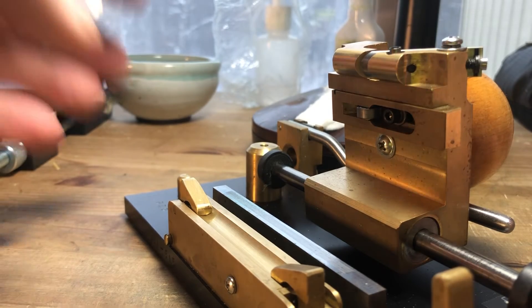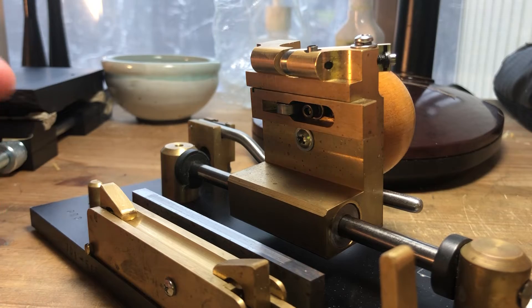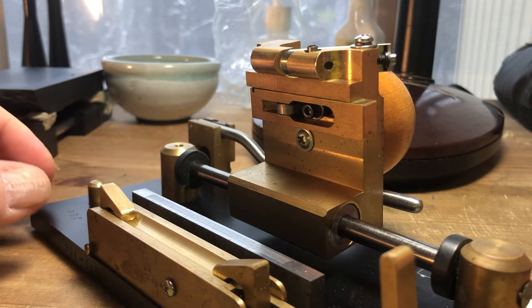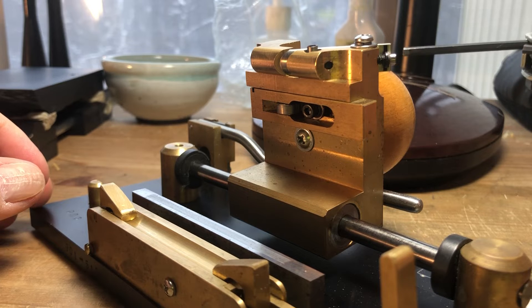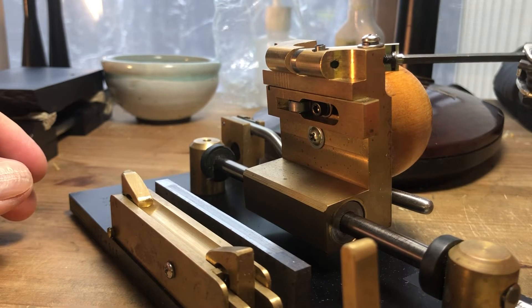On to the adjustment part. This blade right now is pretty well centered, but it needs to go that way a little bit — it needs to be retracted. So that means I need to take this screw and undo it.